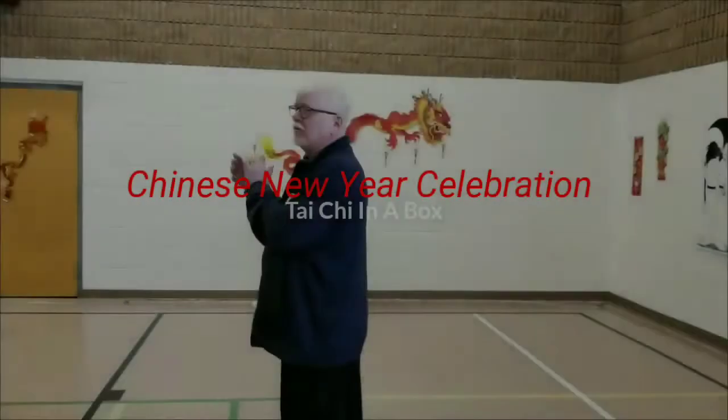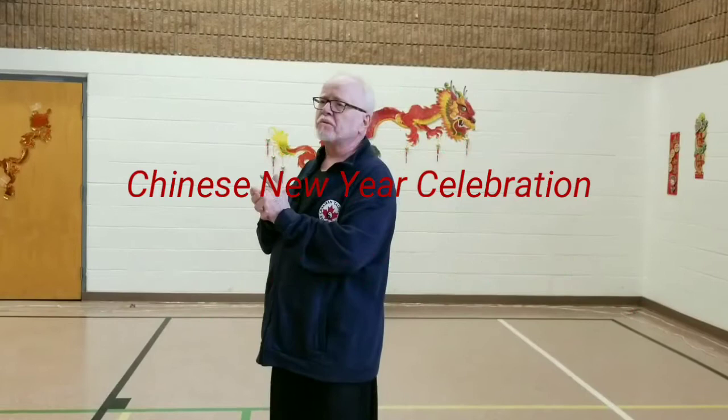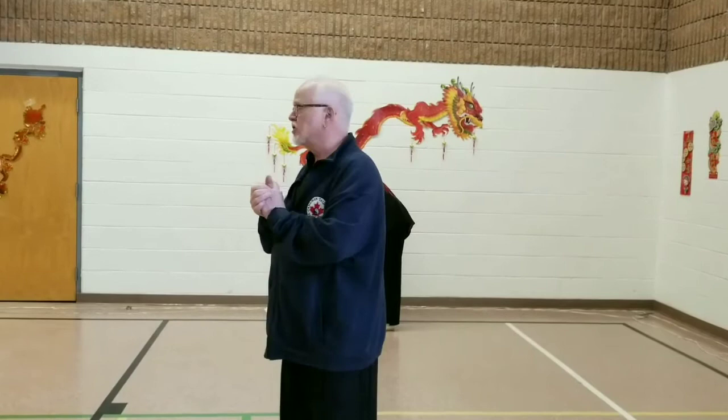Malcolm will now do the afternoon workshop. This is material he first presented at the CDF Colt Mountain Symposium on September 30th, on Foursquare Tai Chi, or how to do Tai Chi in a box. We have great talent in terms of our presenters today. Malcolm is the Sifu at Threads of Gold Tai Chi Chuan.